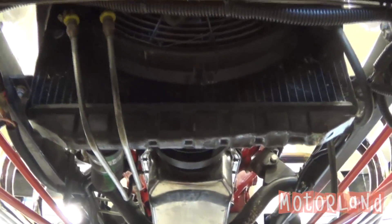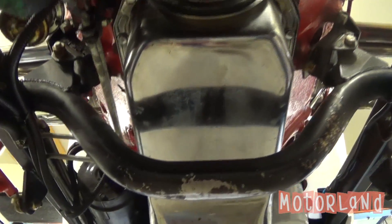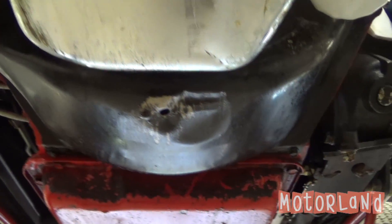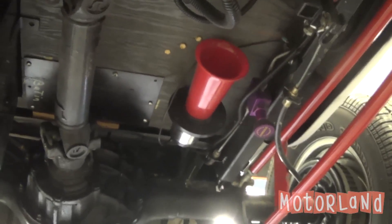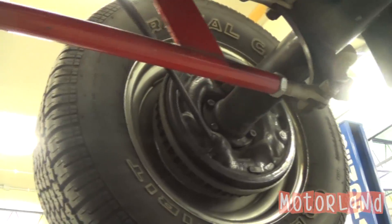As I move to the front we have our radiator. Let's do a slow walk down of the vehicle. As I move back we have our drive shaft, our horn, and our battery.